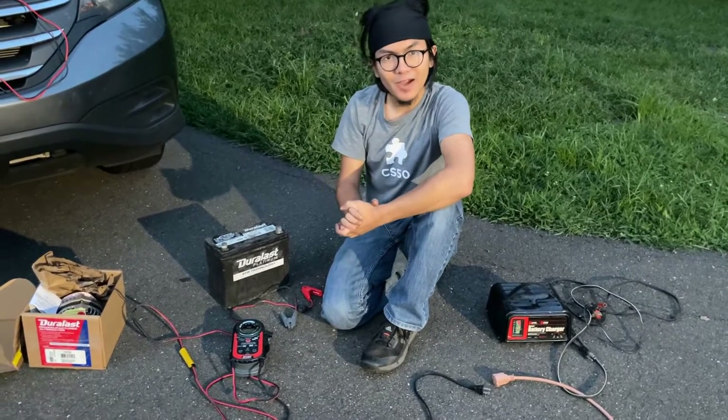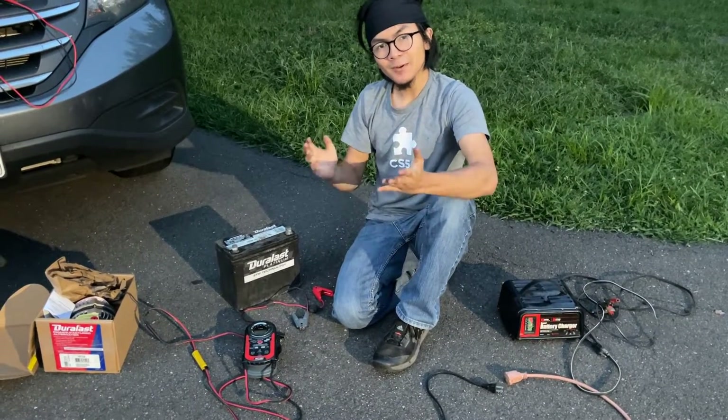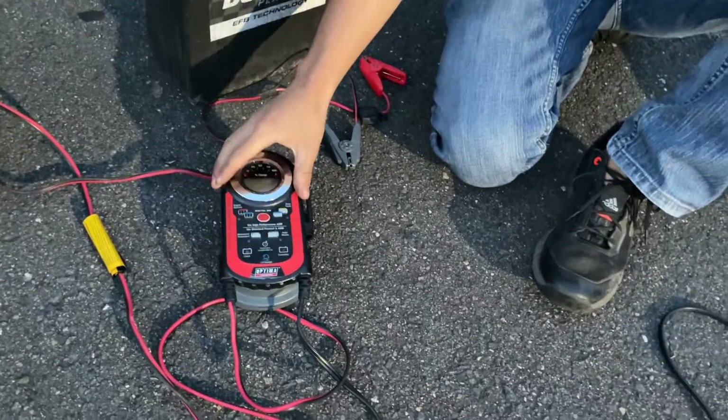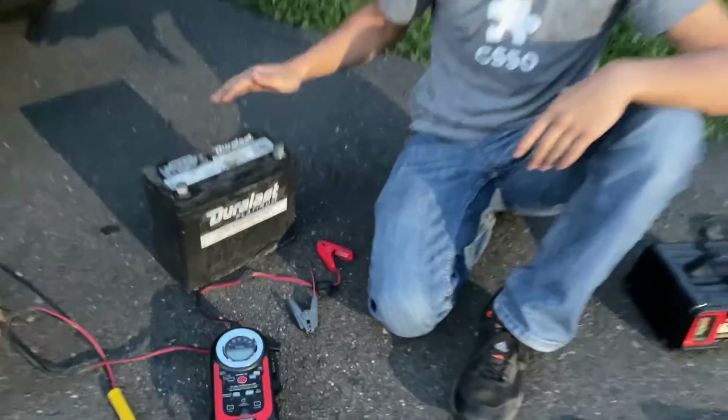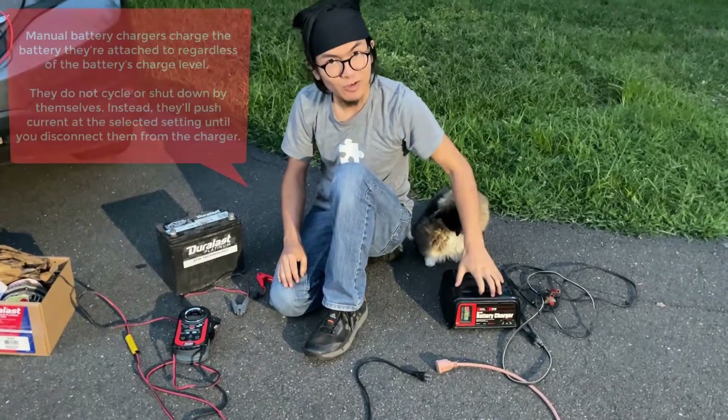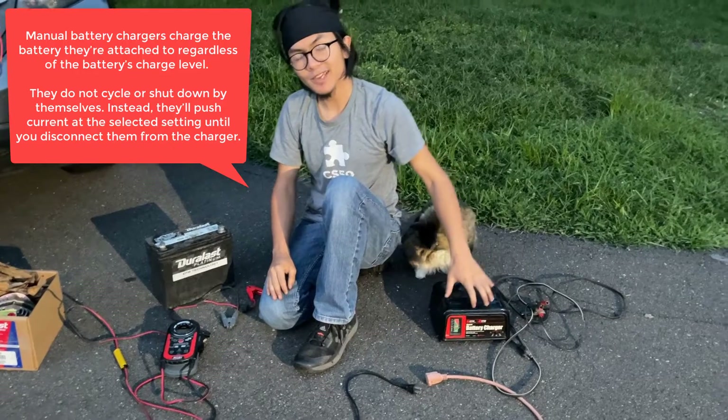Hi, I'm Ayamud and welcome back to one of my auto repair videos. In today's video, I'm going to showcase this Optima charger and show you how to use it in order to charge a car battery. In my previous video, I showed you how to charge a battery using a manual battery charger, so go check that out if you're interested.